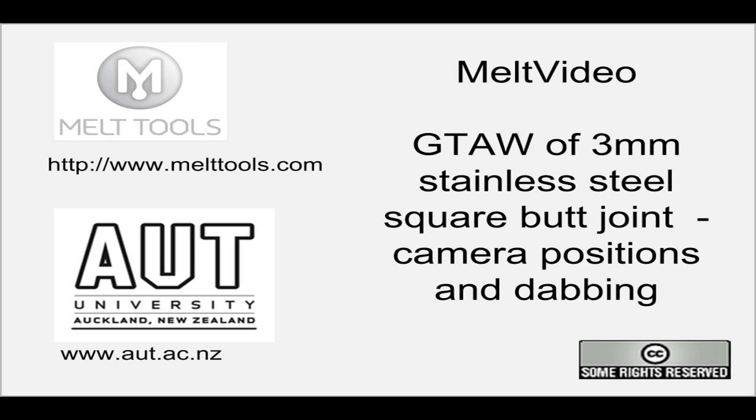So just a short melt video for you today — gas tungsten arc welding on 3mm stainless steel. Thank you.